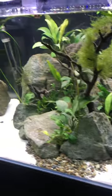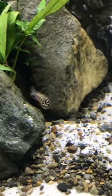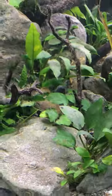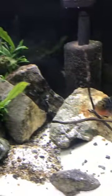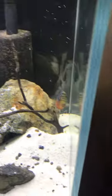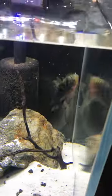There are lots of anubias, rocks, a couple pieces of jungle val, and Julidochromis, which are awesome — they're rock dwellers, so they basically just stay in this pile of rocks back here. Excuse my voice. We keep our flowerhorn in here.